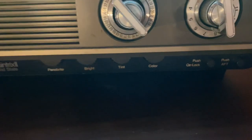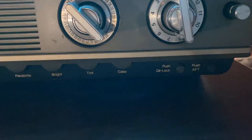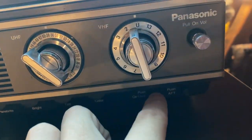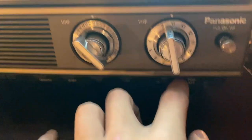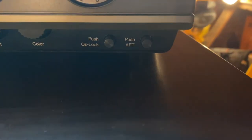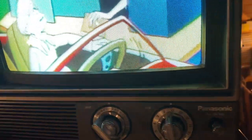So here's all the controls: color, tint, Panabrite, brightness, tint, color, push QT — I don't know what it does. Makes it boring. And then the auto-fine-tuning. Is that on? That doesn't look like auto-fine-tuning. Whatever.